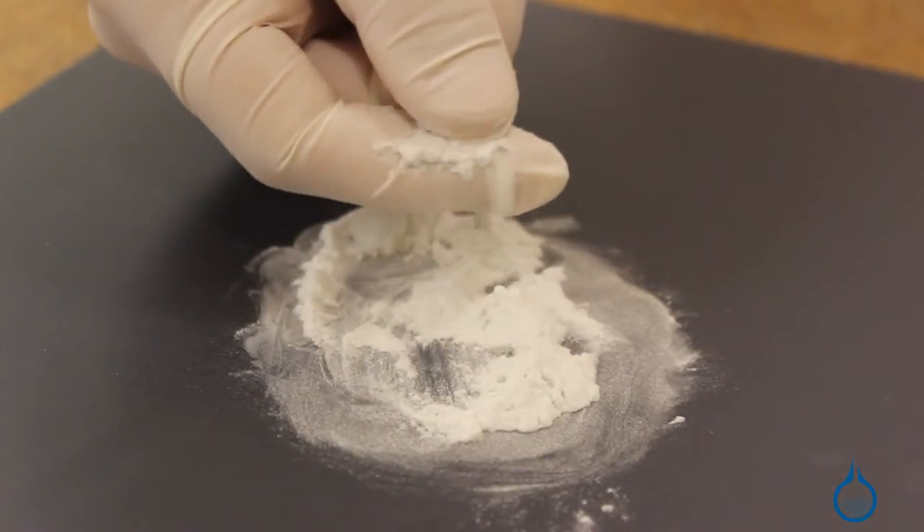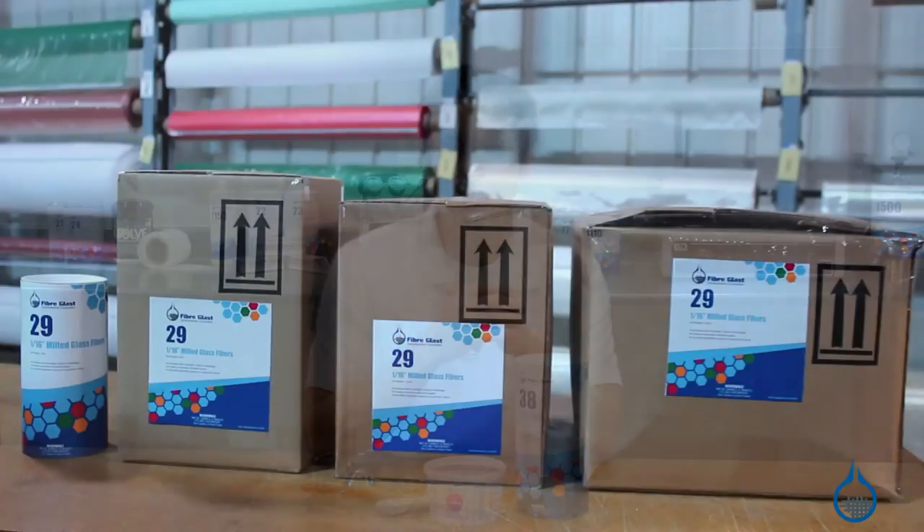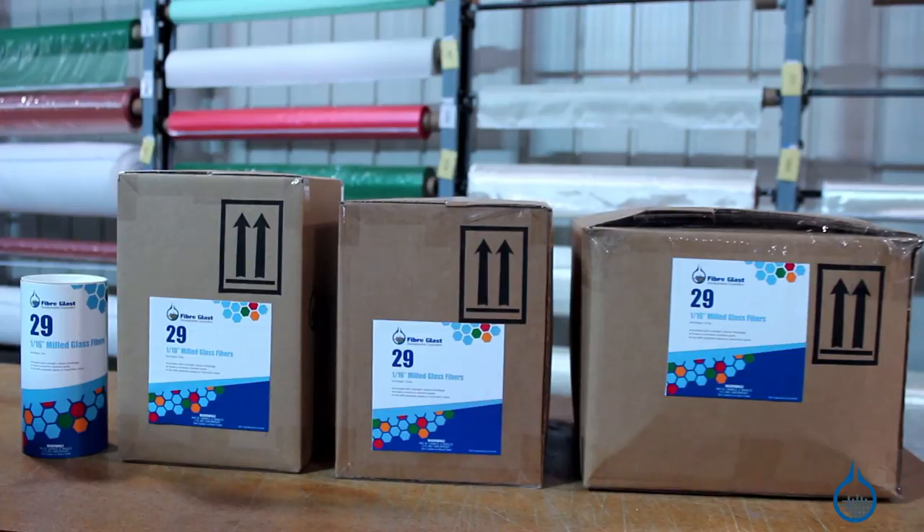This is part number 38 at Fiberglass.com, where you can find more details. If your part demands longer fibers, see the 1/16 inch milled glass fiber, or part number 29.